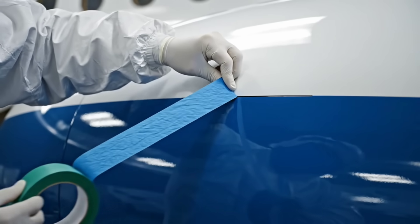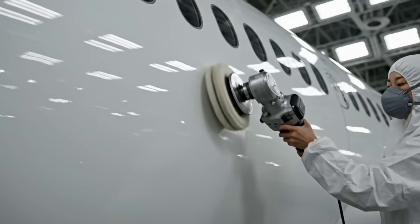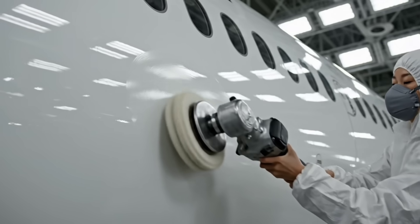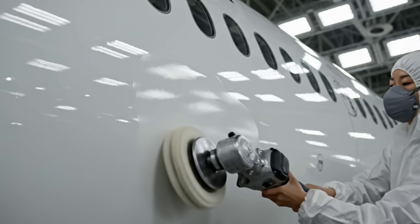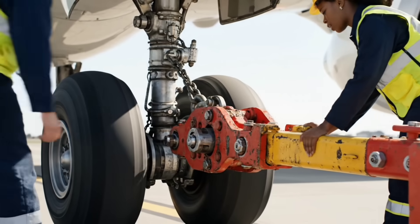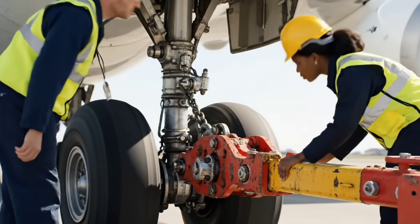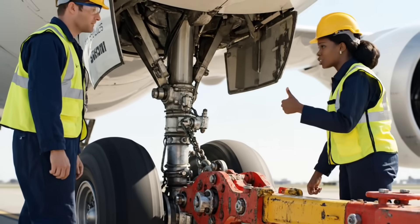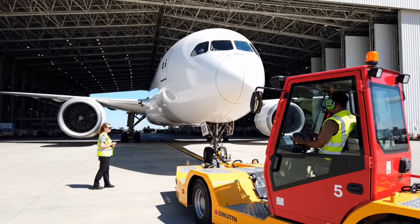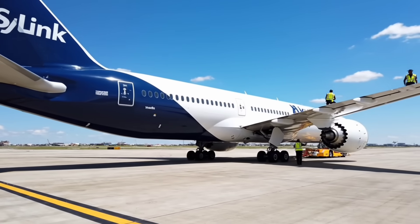Toe bar secure. Bypass pin engaged. Tug, you are clear of the hangar on the left. Confirmed clear right. Rolling on Charlie.